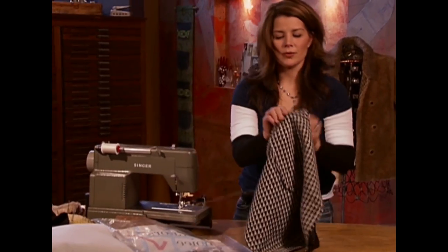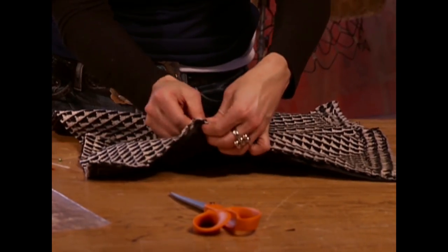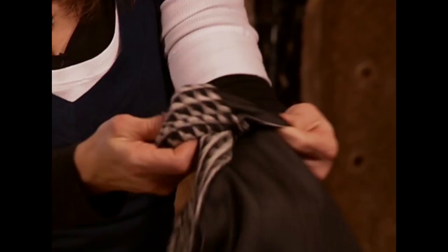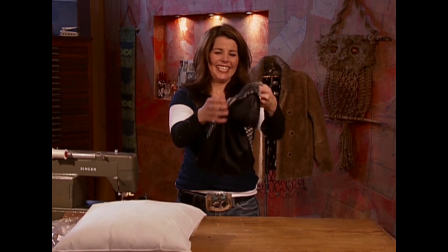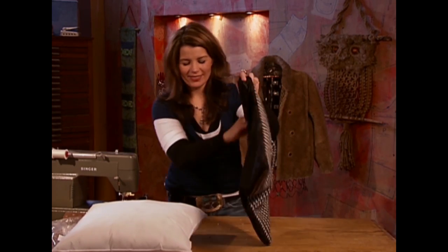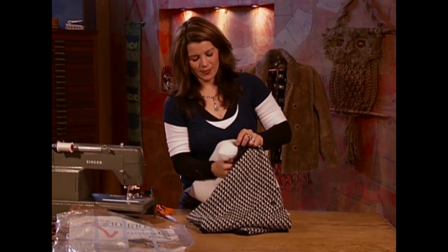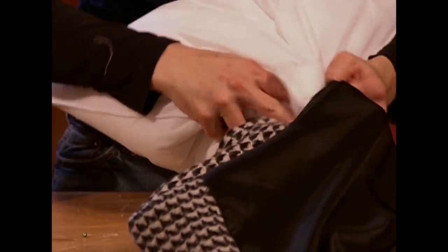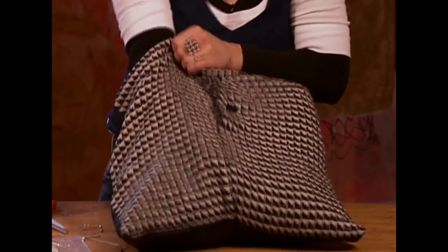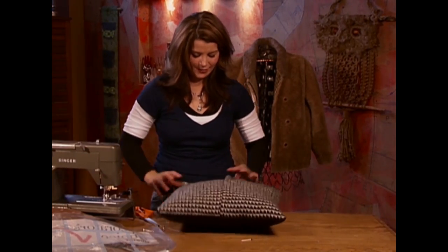Remove our pins, turn it right side out, and insert our pillow form. Hopefully I've left enough of an opening to squeeze my pillow form through. Make sure we fill out all the corners. Perfect fit for a pillow.